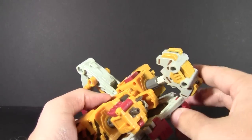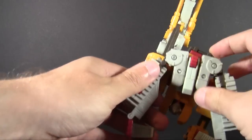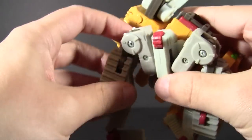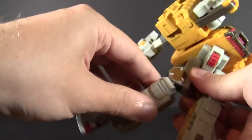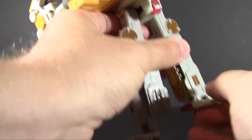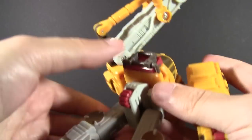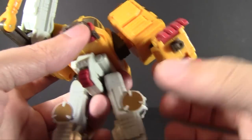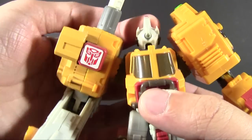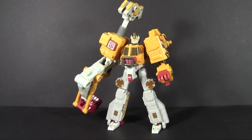Let's get this guy to robot mode. I'll break the connection points here as well as these points in the thighs, which just tab in — that lets me lower the legs down and spin these heavy ratchets. Listen to that heavy ratchet. That also lets me flip the feet to the forward position. From there, these sections extend out — everything on ratcheted joints. Move that down and then the head flips out from the back, rotate around, and just like that you've got yourself Long Rack in robot mode.